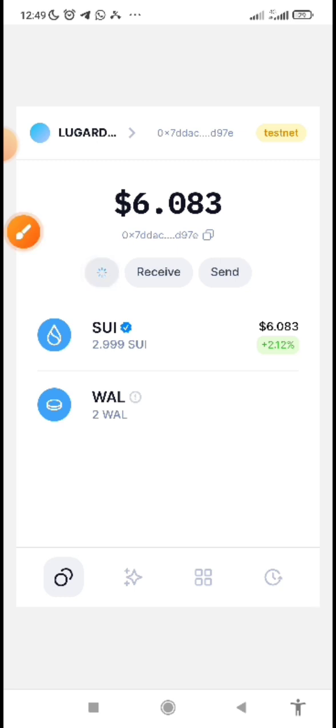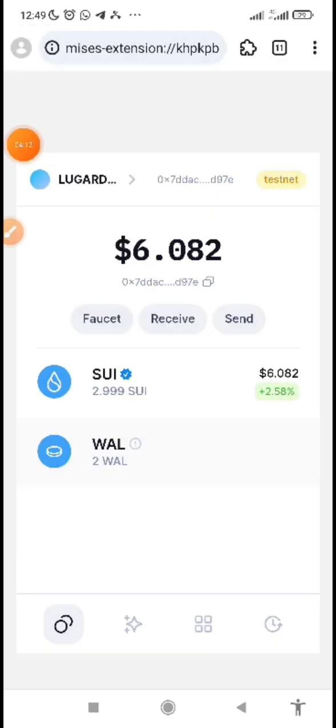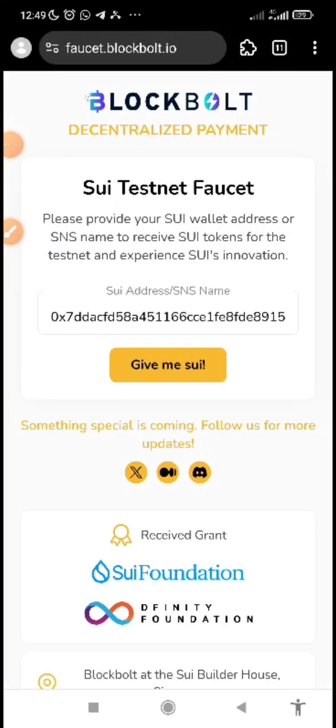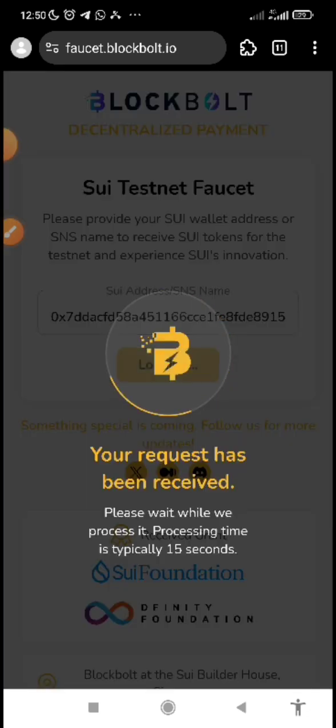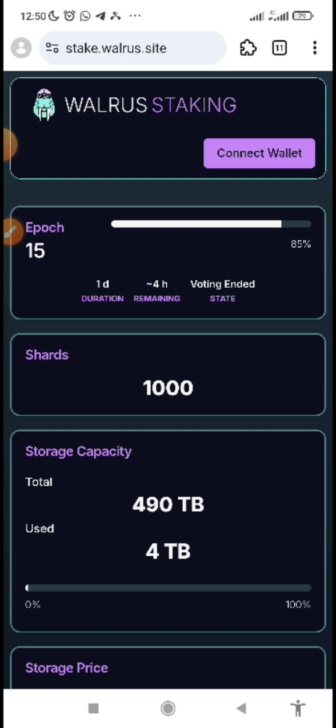I've already claimed before, so I may not receive more today. Click as many times as possible until you can't get any more for the day. If the wallet faucet shows the network is not available, I'll show you another way: visit the Sweet testnet faucet website, paste your Sweet wallet address, and click 'Give me Sweet.' If available, you will receive tokens. You can also try again tomorrow. Remember, this Sweet token is only for testnet.